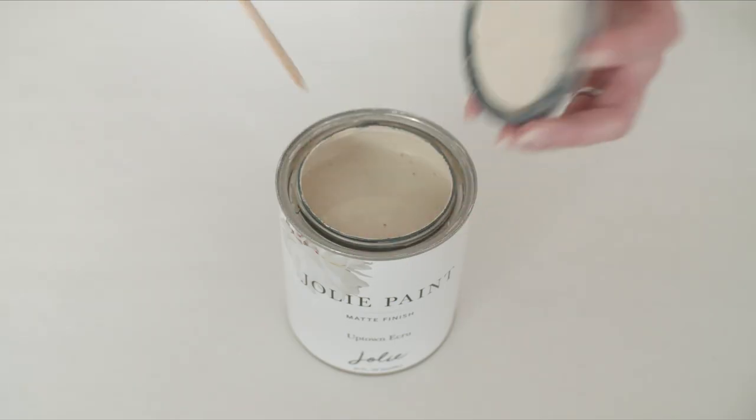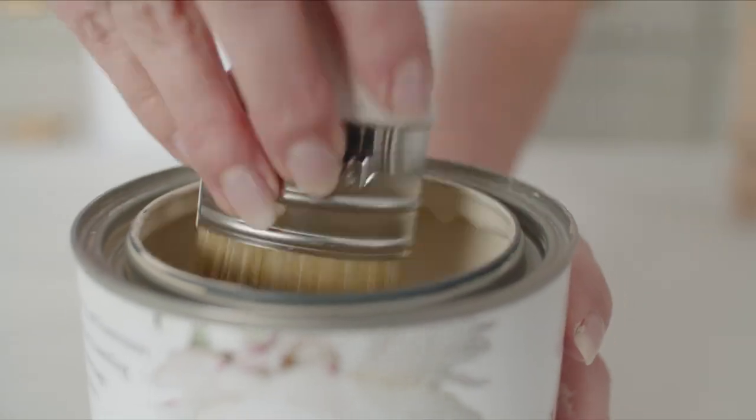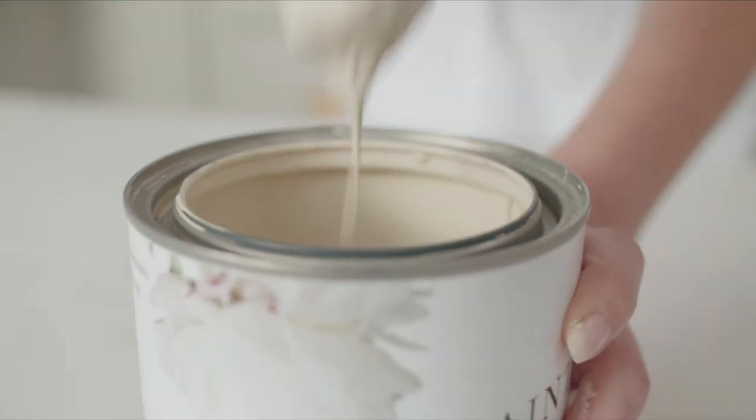Open the lid and stir well, making sure to reach all the way to the bottom of the can. Your Jolie paint should have a smooth consistency before starting.